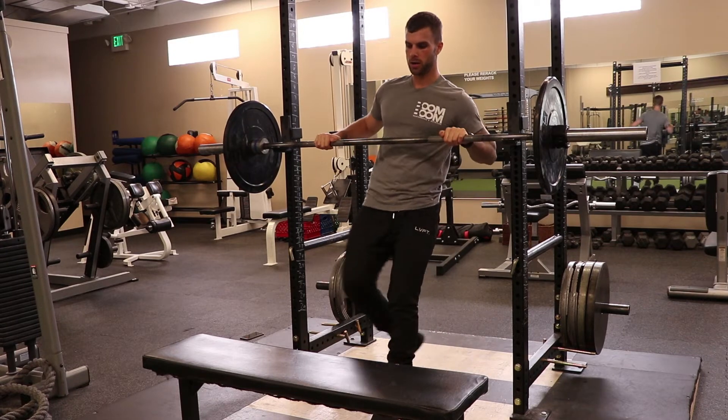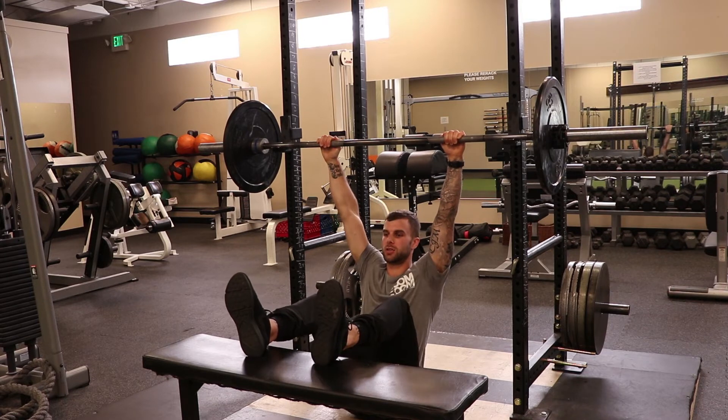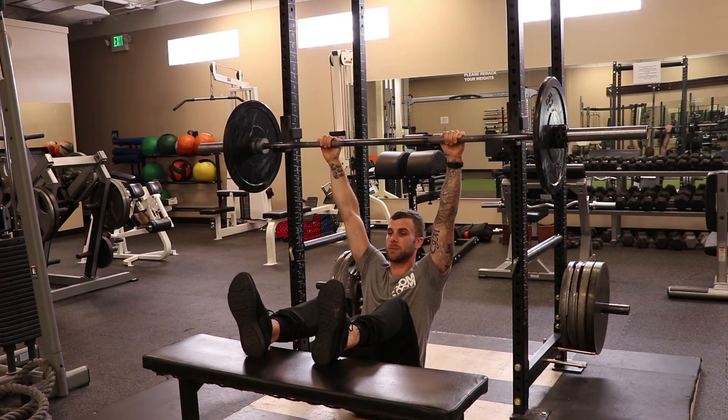So grabbing the bar, heels are going to be up on this bench and I'm actually going to let my butt just sit — I'm hanging right now. I want to drop my butt down so all that tension is on my lats and I'm getting a good stretch.